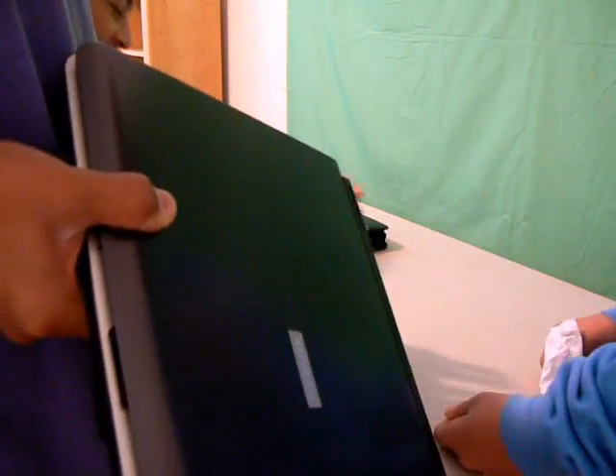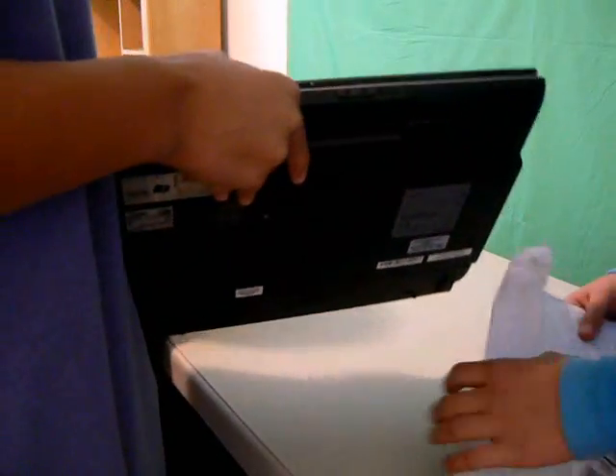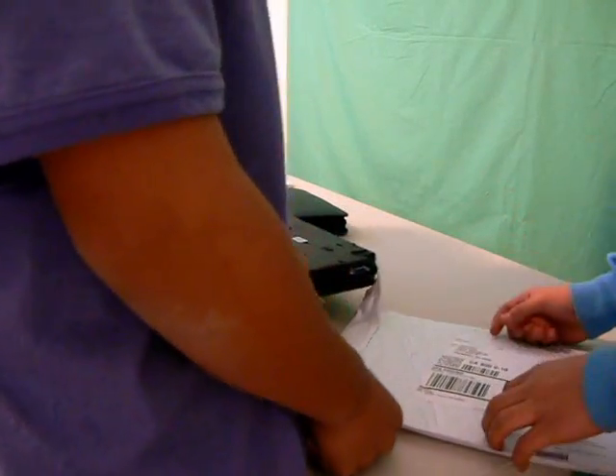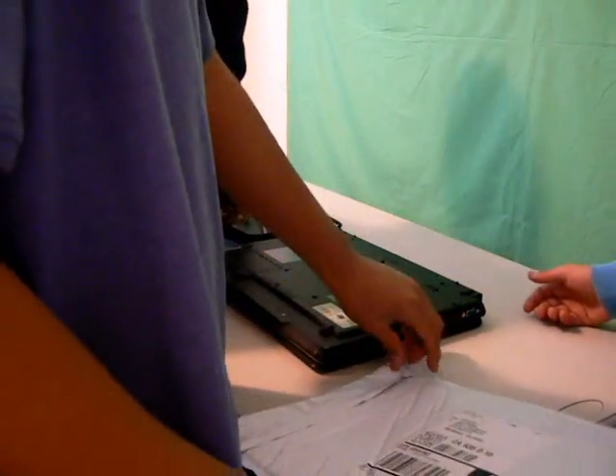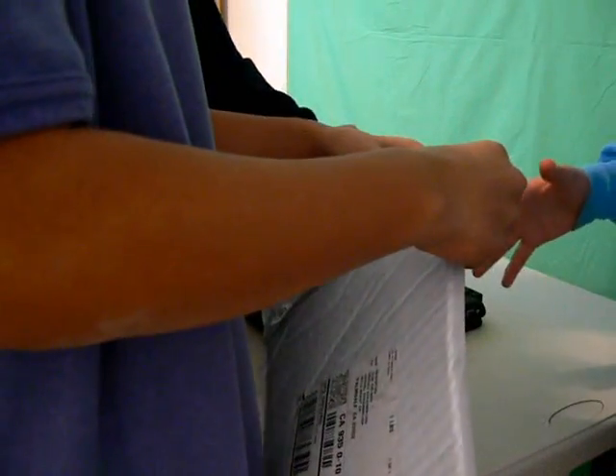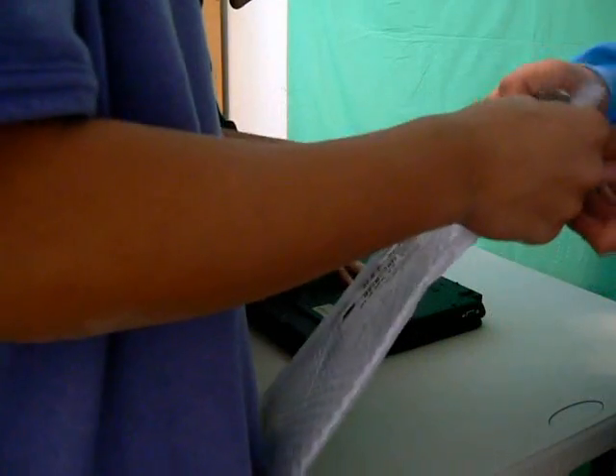You need a Phillips screwdriver. And you only have to worry when touching the RAM — don't touch the circuits of it, just touch the corners. Since we have the right tools it's going to be easier for us, but if you don't, just don't worry about it. You just need a Phillips screwdriver and make sure you're not touching the circuits of the RAM. Let's open it.